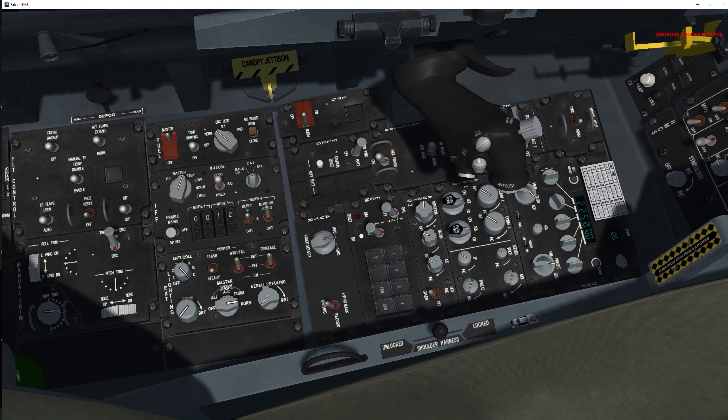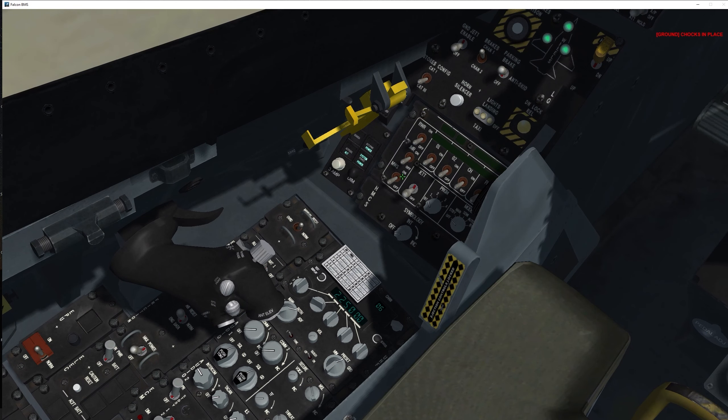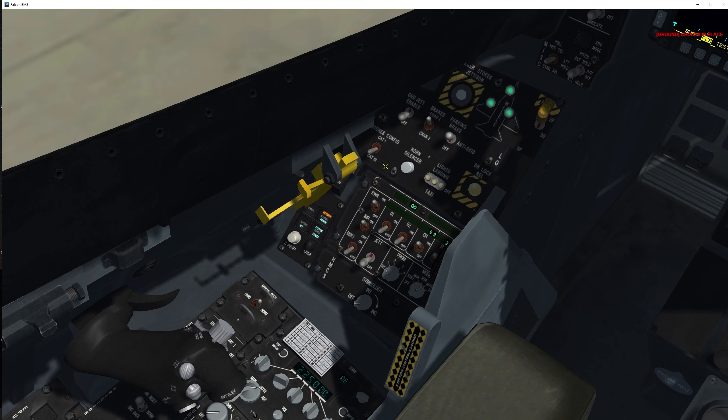Continuing with the sweep: ECM panel — put the switch to OPERATIONAL. The SEC check is not mandatory for a ready-to-go jet so we'll skip it. Moving on to the TWA panel — power it on. Then go to the CMS panel and turn on the jammer, RWR, chaff, and flares. Select the program and mode you wish to use — I'll set AUTO. Set the stores configuration as required; we're pretty heavy so we're going CAT 3.